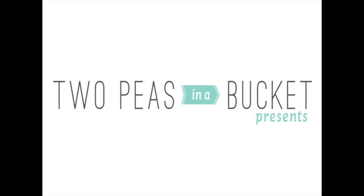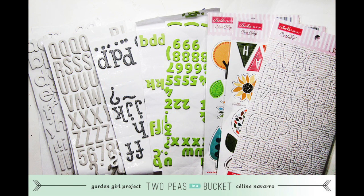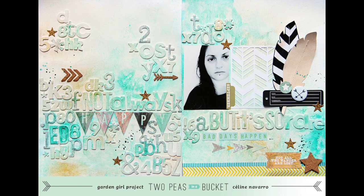Hi, welcome to this new video of the now popular series 2013 in 2013. I'm Celine Navarro, gardengirls2peasinabucket.com. Each week, we're giving you prompts to inspire you throughout the year. At the end of 2013, you get 213 prompts to get started on any kind of creative projects. This week, I would like to show you a brand new layout that I videotaped a while ago. I have picked five new prompts to inspire you this week.